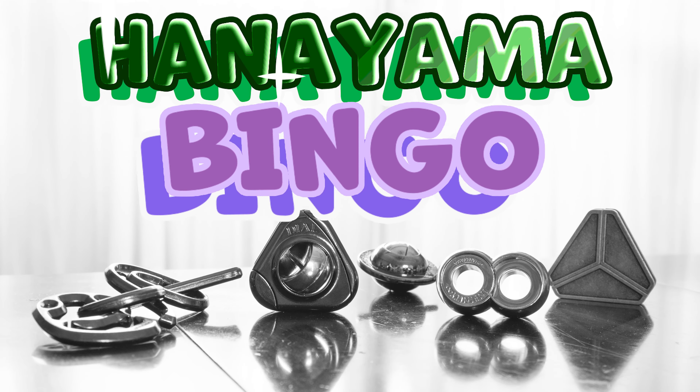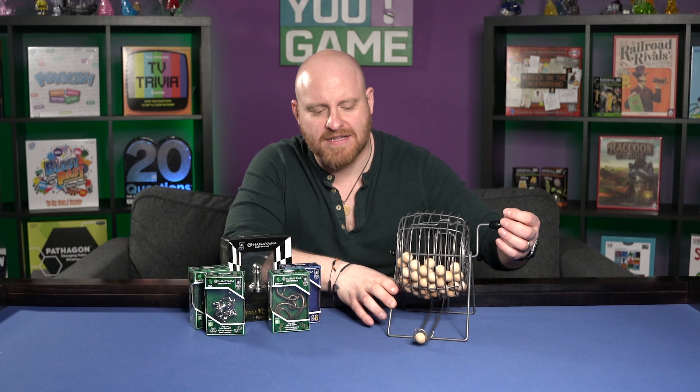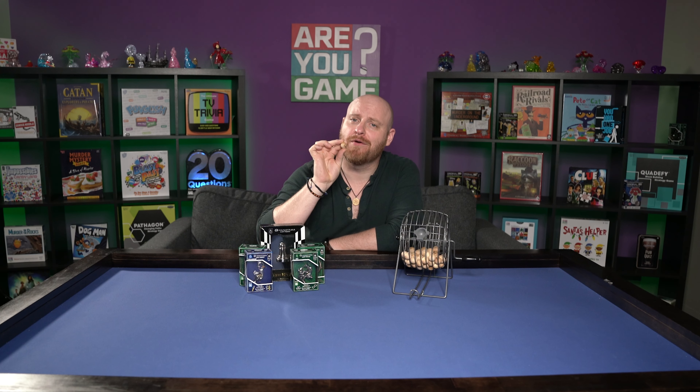Time for Hanayama Bingo! Now we've done this a couple of times, so let's just jump right in. Today's puzzle is N-44. Let's go to the wall!